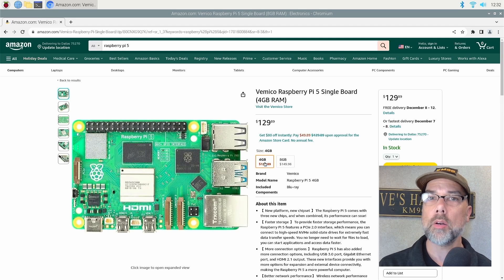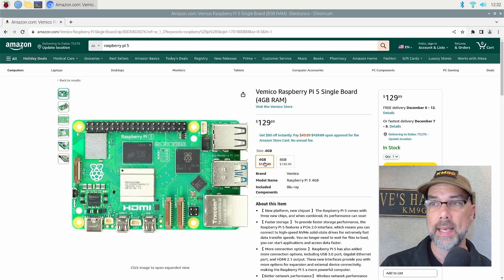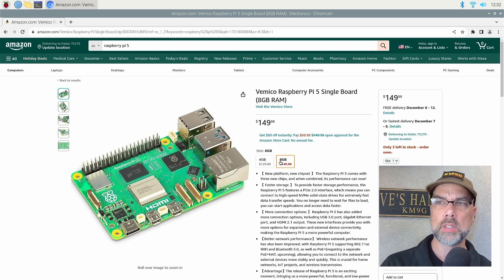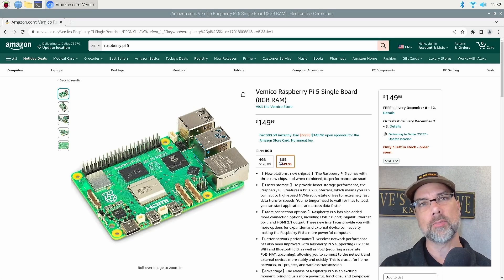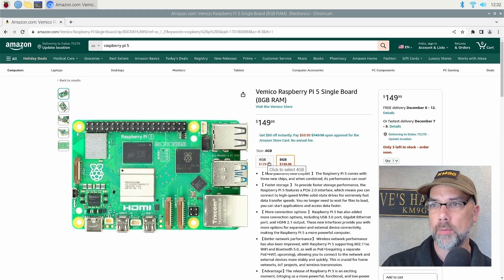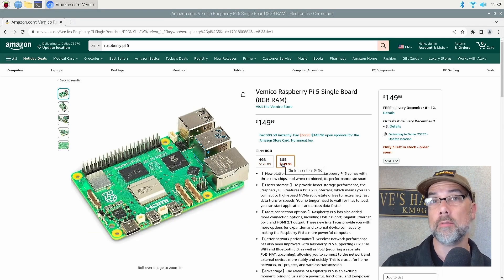There are currently two models of the Raspberry Pi 5 — the 4 gig model and the 8 gig model. The 4 gig model is $129, the 8 gig model is currently $20 more on Amazon. I would be getting the 8 gig model because the RAM is hardwired onto the board, so it will be quite difficult to add more RAM in the future versus just getting it now for an extra $20.